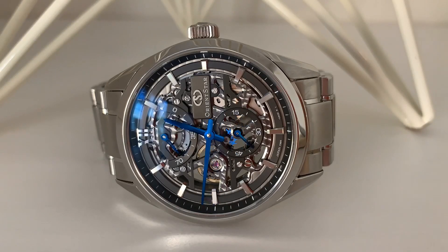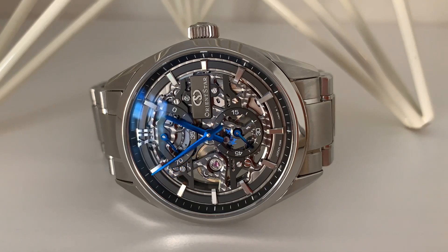My name is Jason and this is Just Watches. Today we have something from the top of the line from Orient Star. I believe this is their most expensive watch. I was very lucky to get this used for about half of MSRP using a Japanese auction proxy service.